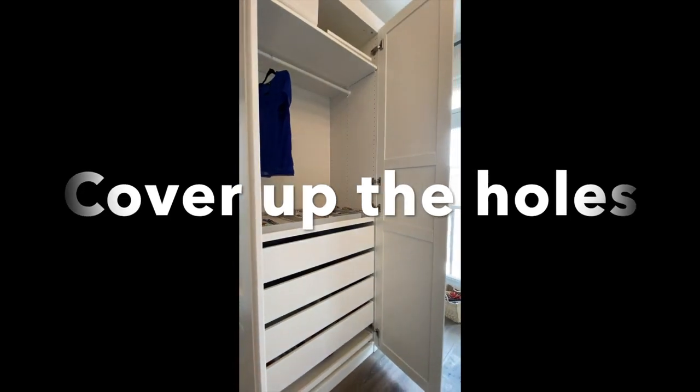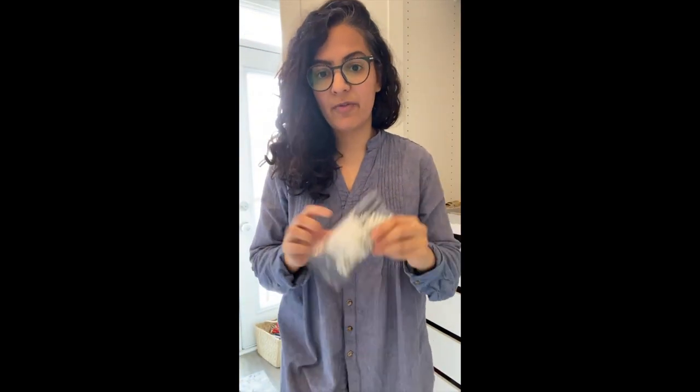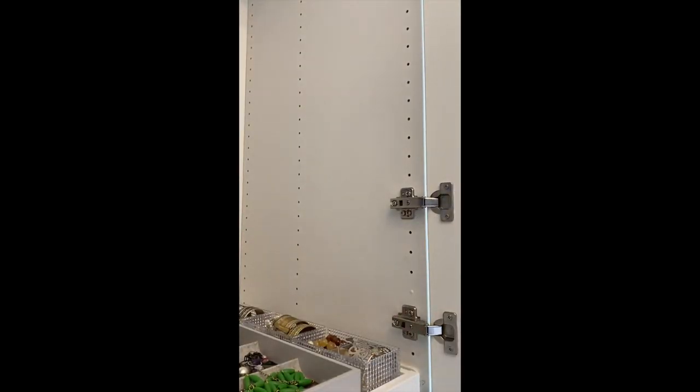To make your wardrobe look much more high-end and custom, you want to cover up all those holes. Those holes are important when adding drawers, but once they're in, they just look unsightly. I'm going to show two ways to do that. You can get these little punch-outs that you basically put into all the holes — it's a tedious task but I'll put some tunes on and do it. Although we're covering up the holes, if you decide to change the orientation of your wardrobe you can remove them — use a flathead screwdriver to pop them out, or use a drill and the plastic basically disintegrates. I really love how this adds so much more of a high-end feel.